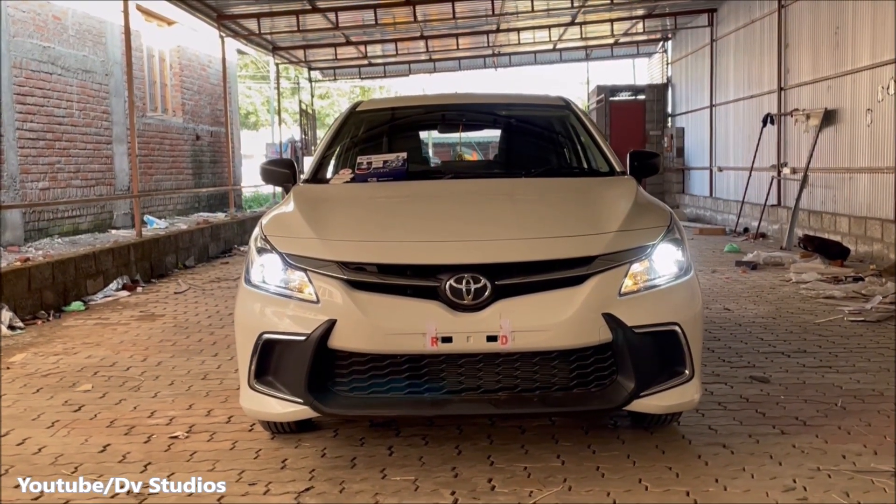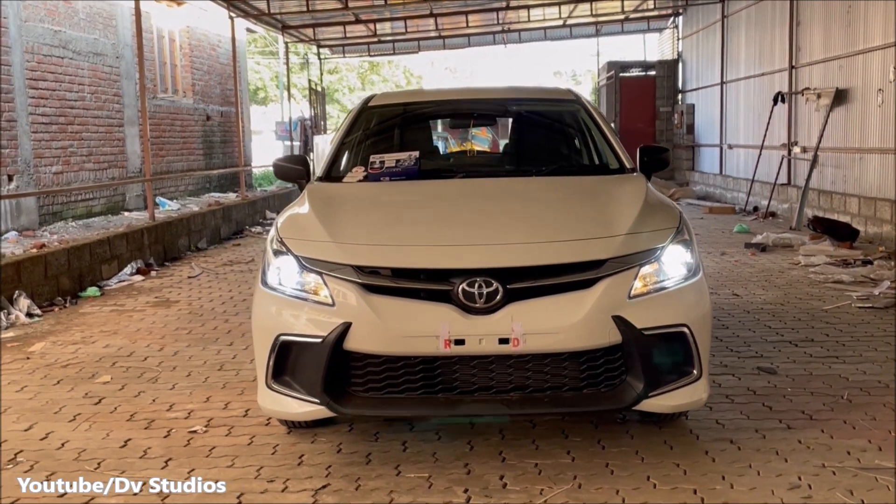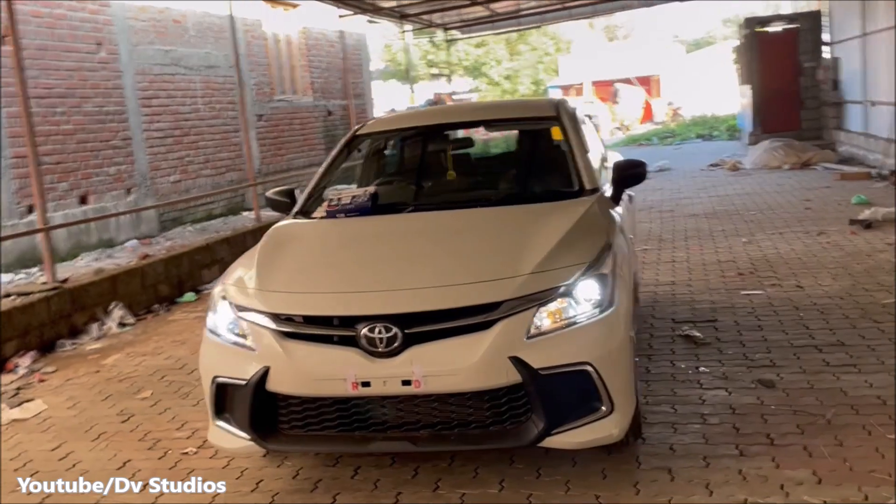Hi guys. Now we are looking at the Toyota Glanz — this is the base model. First, we have an upgrade on the exterior.